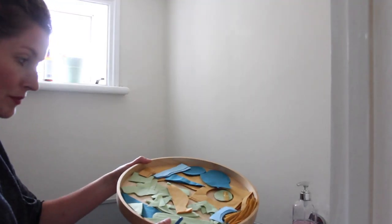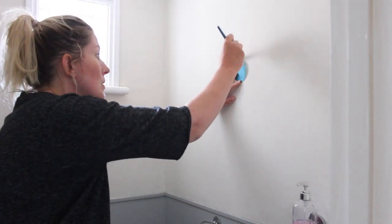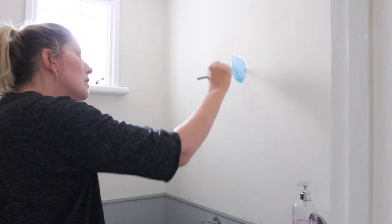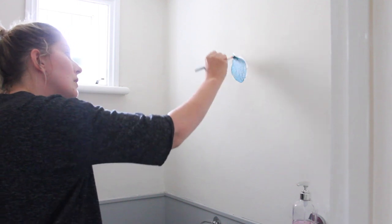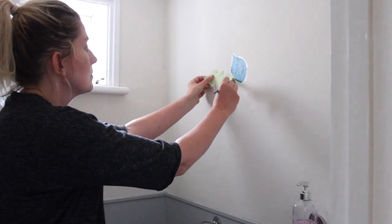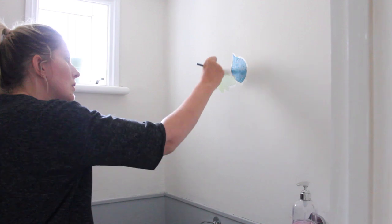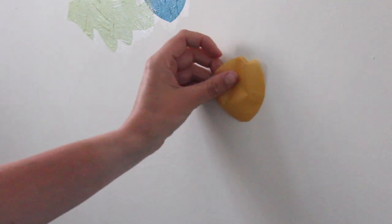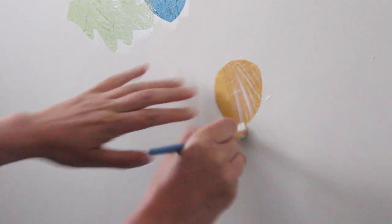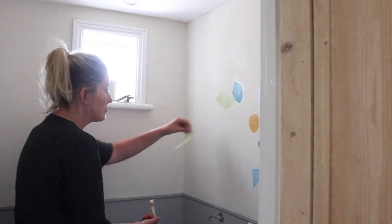With all my shapes ready on this tray, it's time to start decorating. You simply put one of the shapes against the wall, and then with your brush put a little bit of varnish glue on top of your shape — no need to put varnish glue underneath, just on top. Line it up and brush your glue on top of your shape. I'm using a matte varnish glue, so once it dries you won't see any of the residue around your shape. Just be careful not to put too much on the wall.